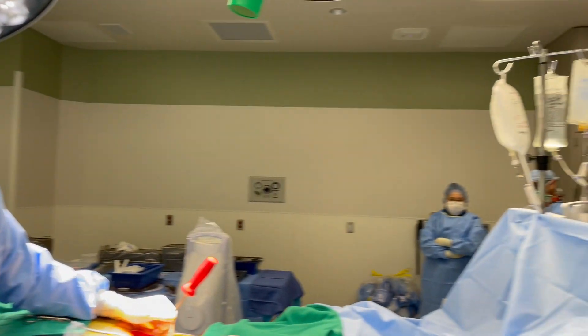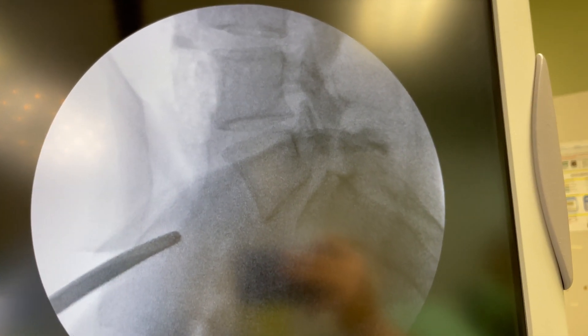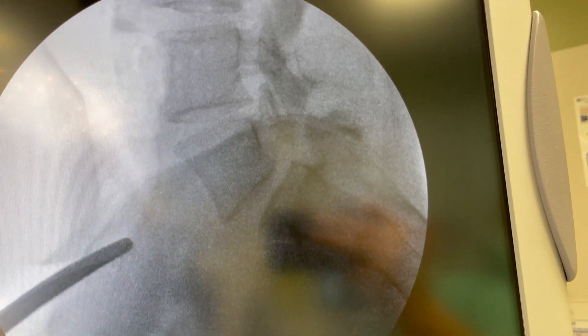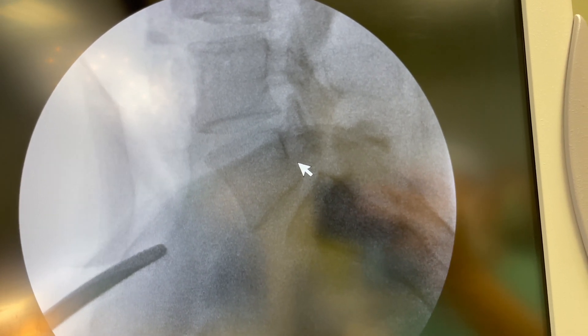The first image shows what happened when we first started. You can see that before we put any bone graft in the front and any bone screws in the back, the bone is actually shifted forward — shifted forward compared to the back of the bone below it.